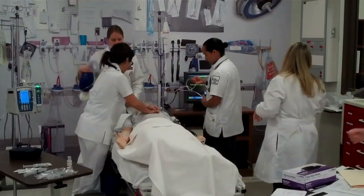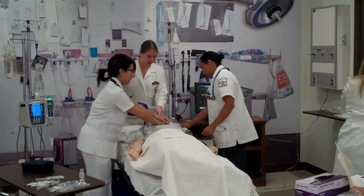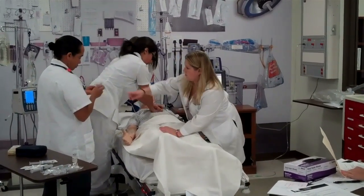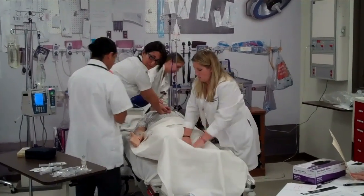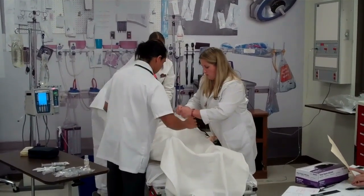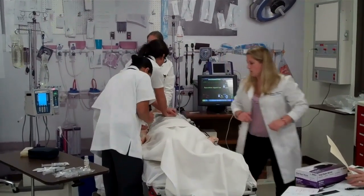Respiratory. Let's get him hooked up to the monitor, please. And I'd like to give one of Epi. Who's the medication for? You're going to pop that off, twist that on there, leave the parts right here. Let's drop the parts. Right in the side port — connect that and push that as fast as you can, please.